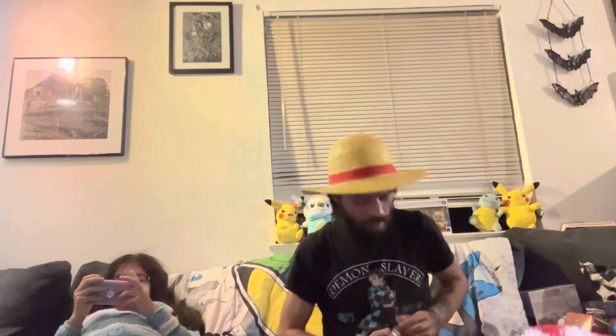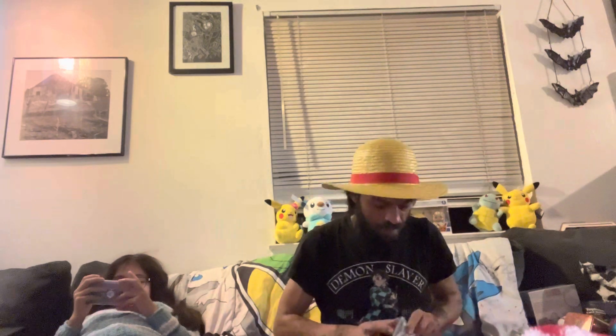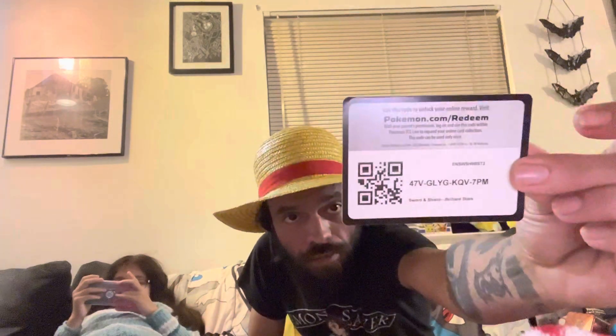That's going into our bulk pile. On to our last Brilliant Stars pack out of the first cubby. We have a Purrloin, Duskull, Sneasel, Corphish, Magmar, reverse Exeggcute, and a Wormadam non-holo. Hopefully this picks up soon because my daughter has been killing it on the pulls and I am lacking.